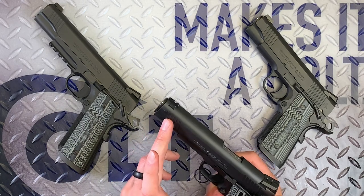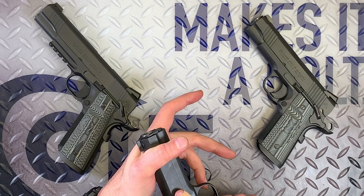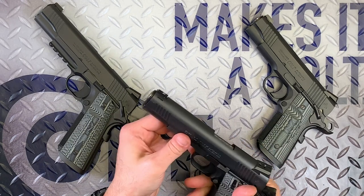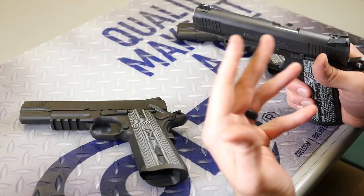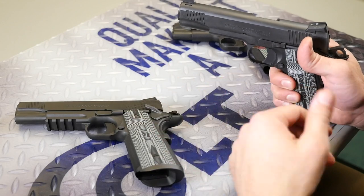They do have cocking serrations front and rear, so you can do forward press checks on these. Some people still like to handle the pistols that way. And they do have national match barrels, so these are really nice shooting guns, both in 9mm and .45.